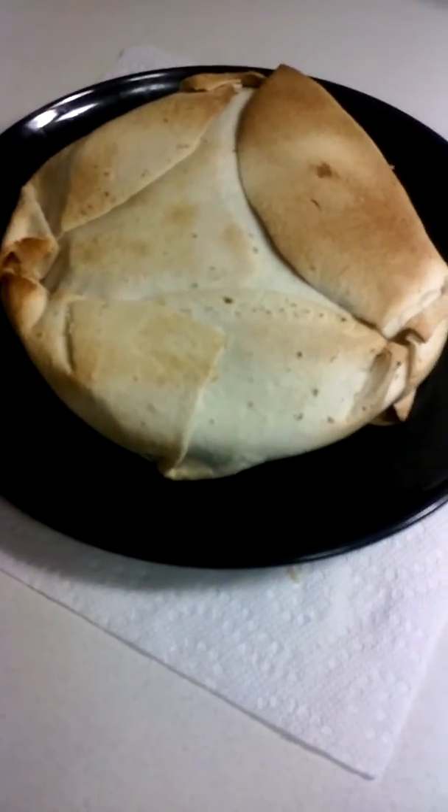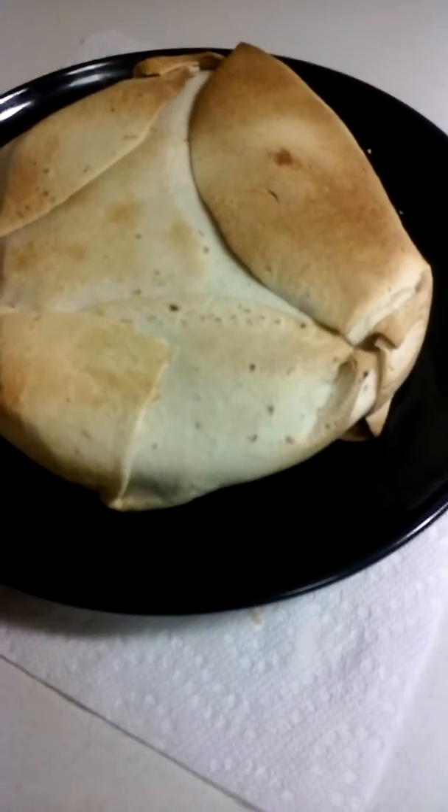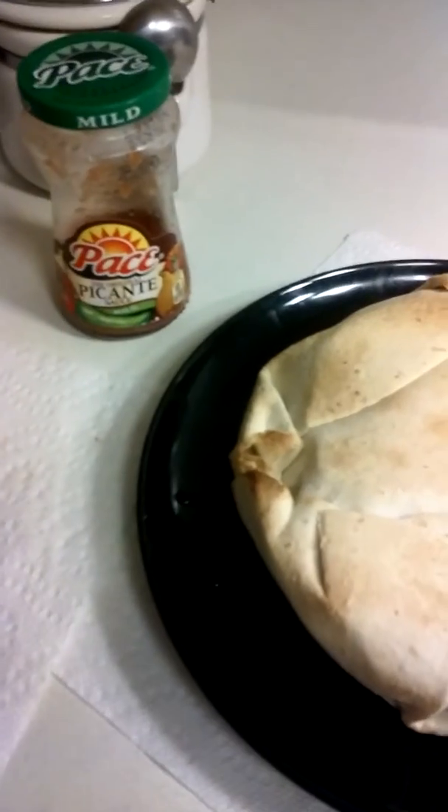And here are our final results of Cooking with Mafia. We have our cheeseburger bacon tater tot crunch wrap with our chocolate chip cookies and a little picante sauce.